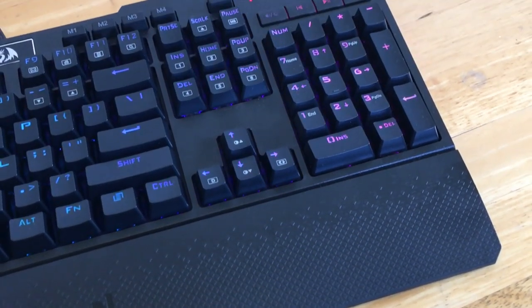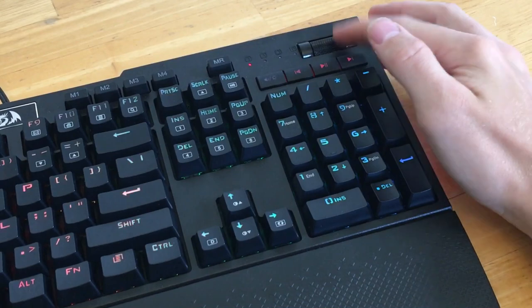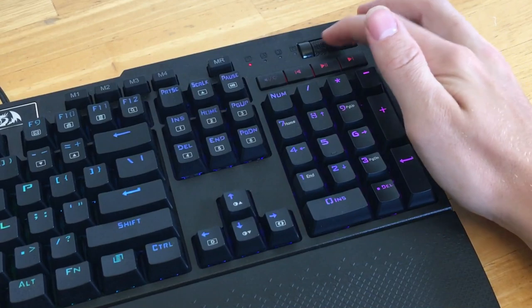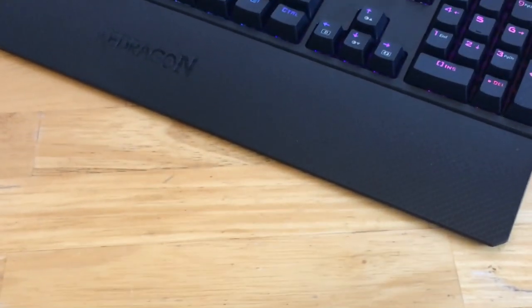One reason that I really like this keyboard is that it has a dedicated volume knob. Most budget mechanical keyboards skip that part, but on this keyboard you still have the pause, play, backwards, and forward buttons and even a volume knob, which really sets this keyboard apart from other ones out there.